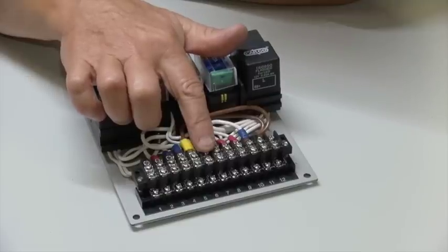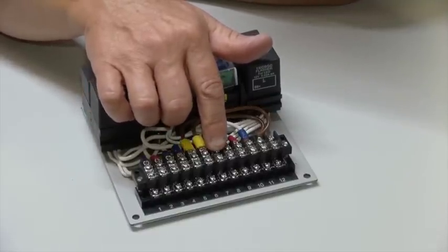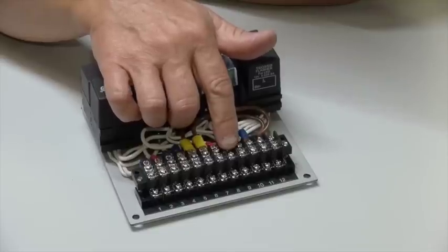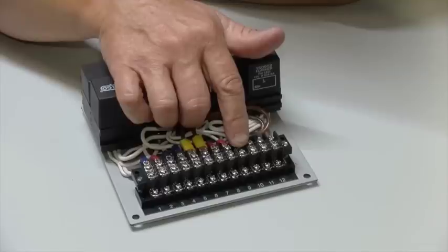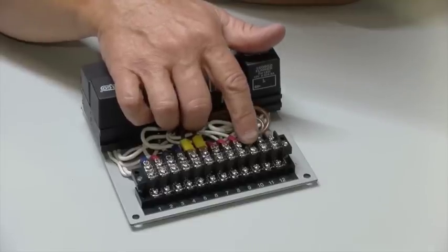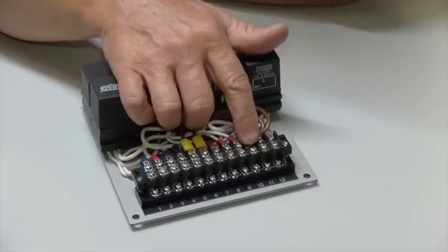Terminal 6 goes to the starter solenoid. Terminal 7 goes to a live feed on your instruments. Terminal 8 goes to your radio or CD player. Terminal 9 goes to a heater or fan switch. Terminal 10 goes to the accessory position on your ignition switch.